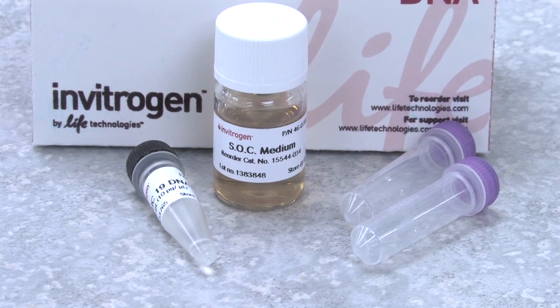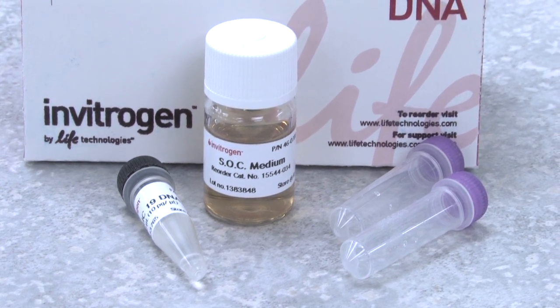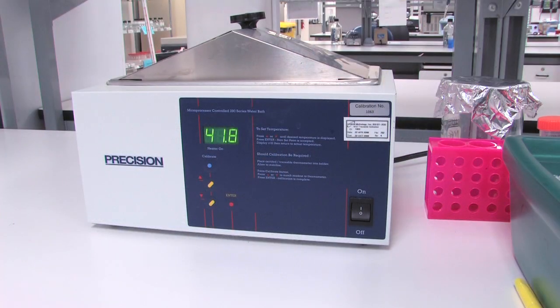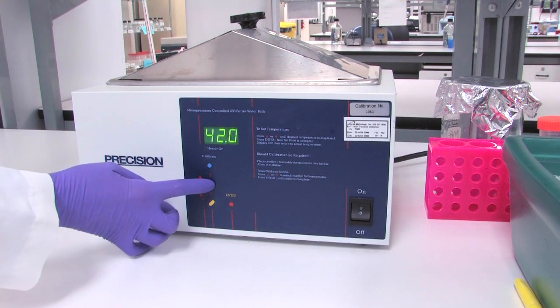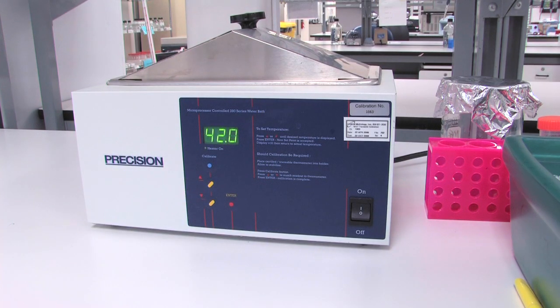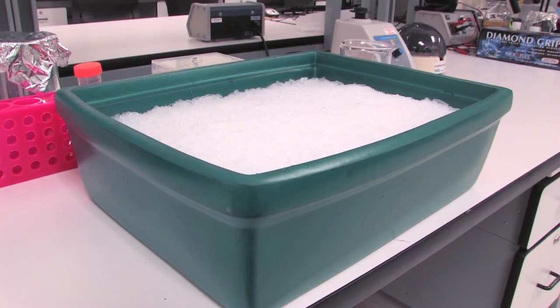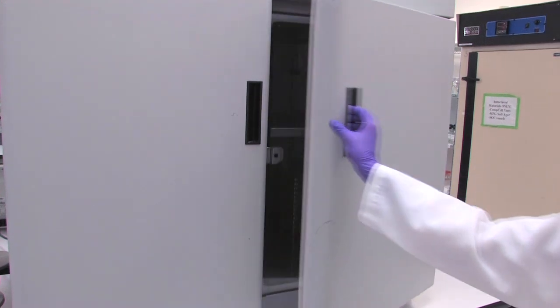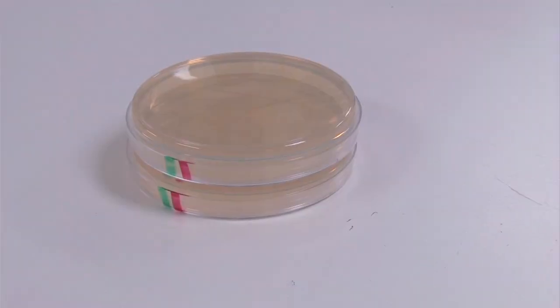The competent cells must remain frozen until just before you are ready to use them. If they thaw too soon, it can affect the transformation efficiency. For your transformation protocol you will need: a water bath set at 42 degrees, an ice bucket with ice, a 37-degree shaking incubator, and a 37-degree incubator. You will also need 10-centimeter diameter LB agar plates with the appropriate antibiotic — in this case, 100 micrograms per milliliter of ampicillin. The selective plates should be warmed in an incubator for 30 minutes before use.